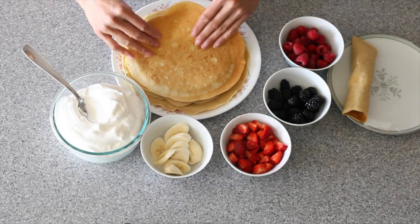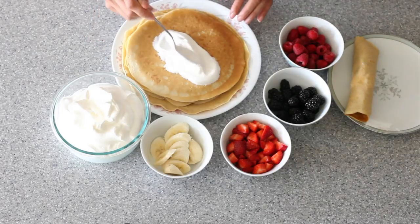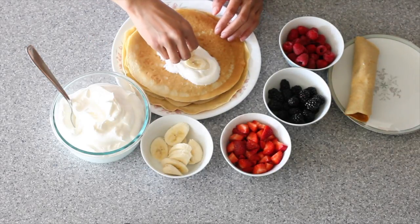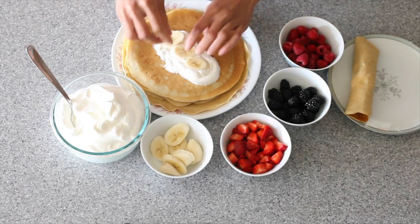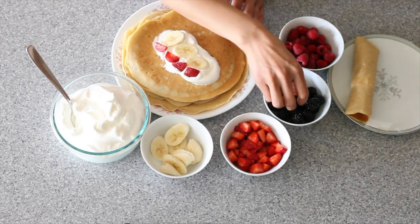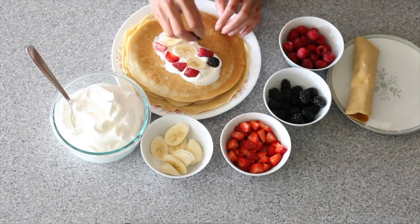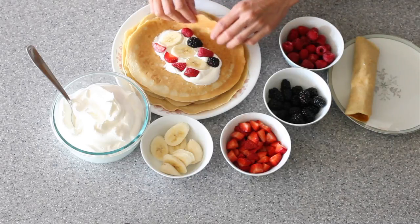I'm going to show you how we like to eat them at home. I have some whipped cream here that I'm just going to dollop right down the middle, then add in some sliced bananas. I like to use fresh fruit — we used to use Nutella, but if that's your thing go right ahead. In goes some sliced strawberries, some blackberries, and some raspberries.